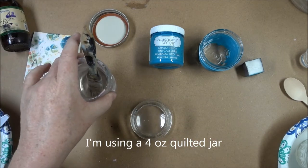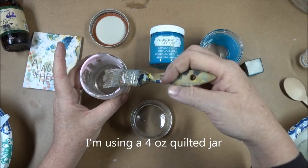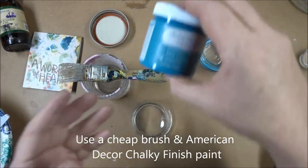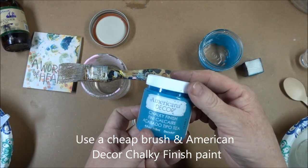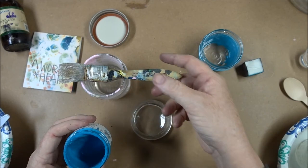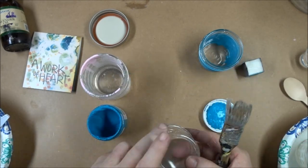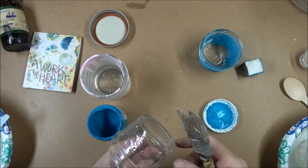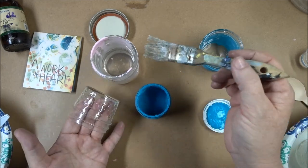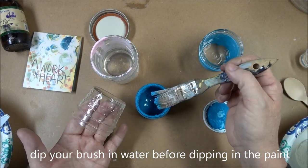To do that I'm just taking a really inexpensive chip brush like this, and I need a jar of water. I'm working with American Decor chalky finish paint — this paint has a mineral base so it allows it to stick to the glass. Make sure your glass is nice and clean, then start by dipping your brush into water and then dipping it into the paint.